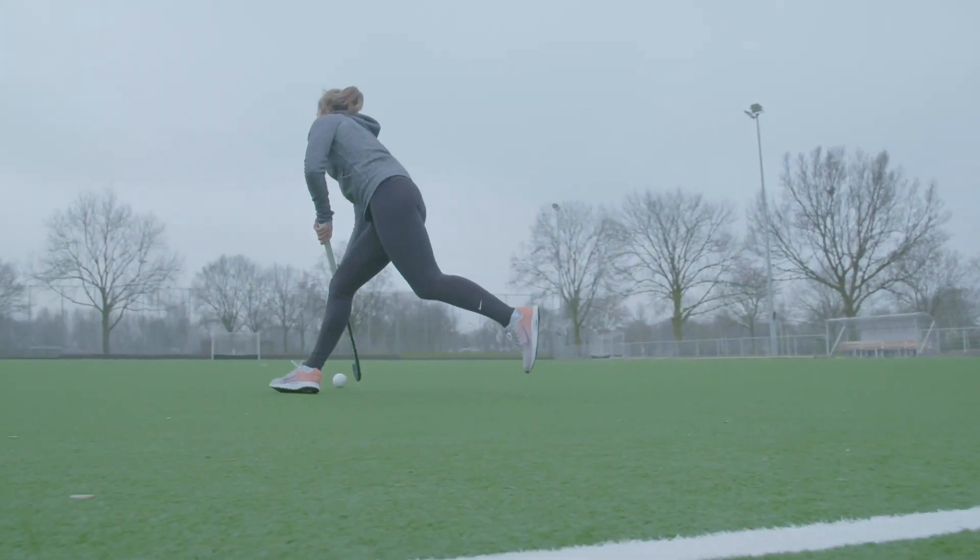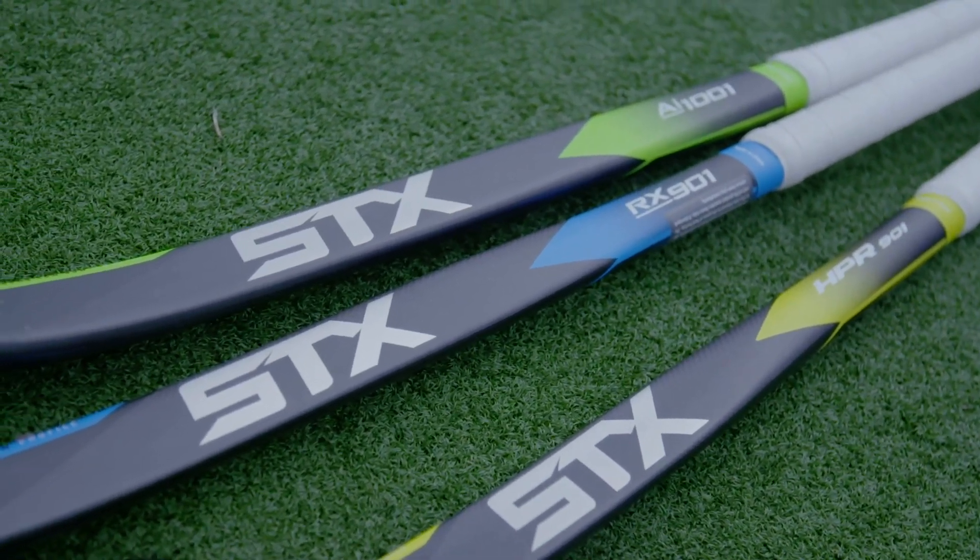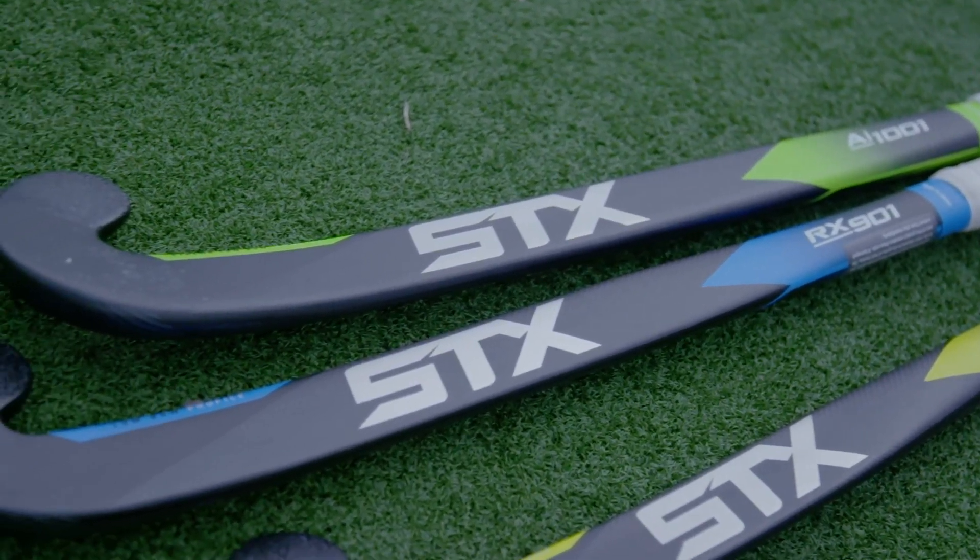Secondly, the shape is quite smooth and it's one of the straighter models, which makes it easier for me to do the basic skills really, really well.